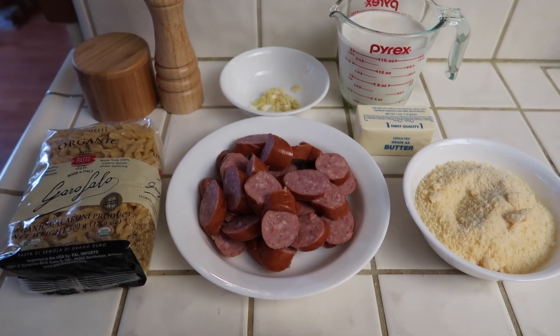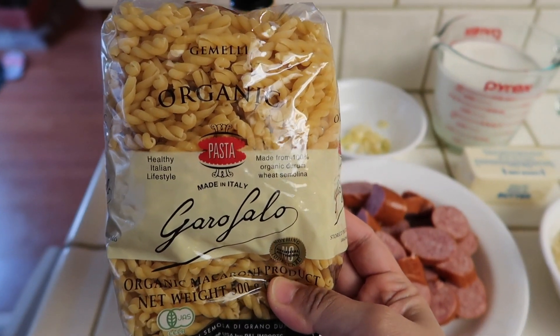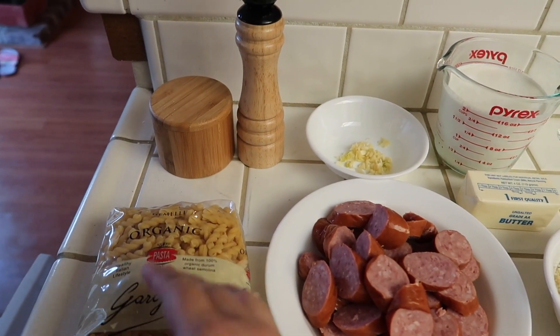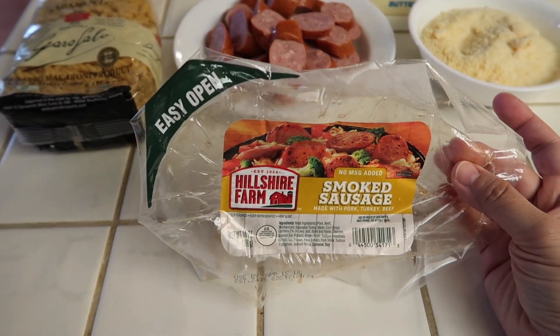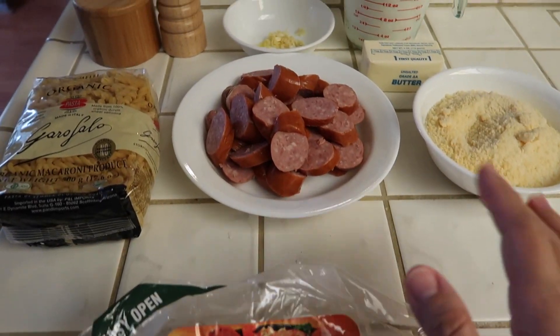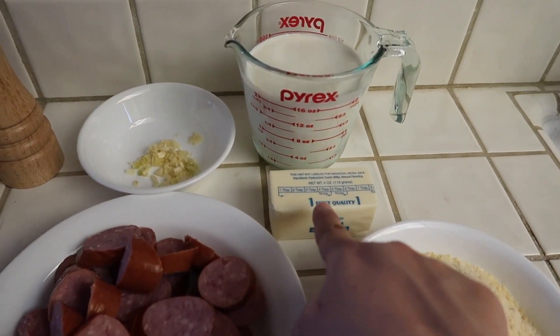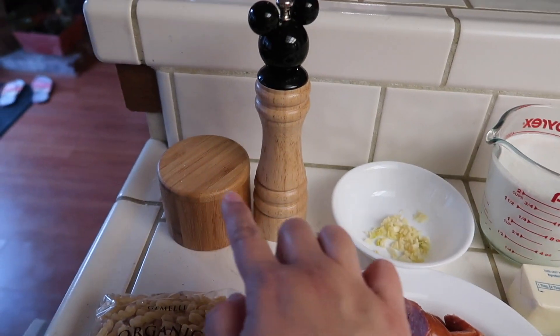So these are the ingredients that you're going to need. You're going to want to use a short pasta — any shape is fine, just as long as it's a short one. And then you're also going to need your smoked sausage; this one is the Hillshire Farm sausage, but use any sausage that you like. And then you're going to need grated Parmesan cheese, butter, heavy cream, minced garlic, and then salt and pepper.